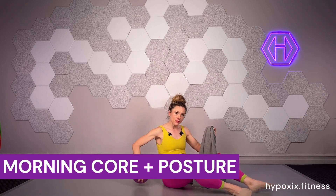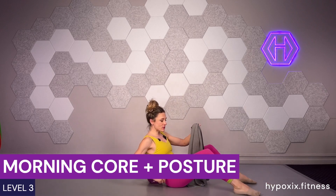Hello, Mama, and welcome to your morning core and posture exercise for today. We need our mini ball, we need our towel. We're going to use that mini ball behind the back, connecting to the ribs.